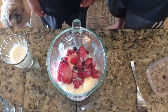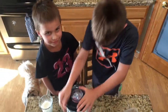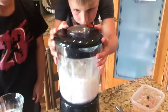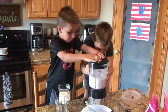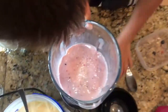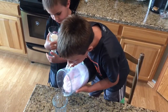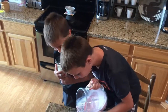Better put on the lid — looks yummy. All right, let's turn it on! All right, let's pour mine — here we go. It's a little chunky.